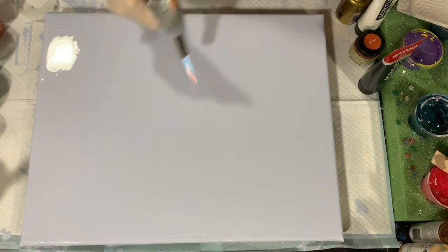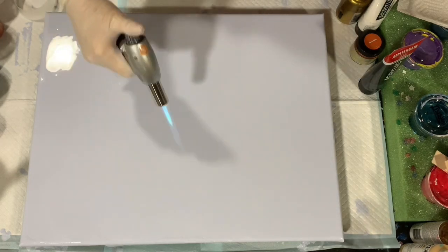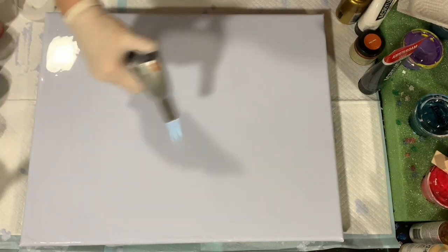My pouring medium today is seven parts medium to one part paint. I did thin my paints — I gave them a good five squirts of water to thin them down because I do want the paint to travel on the canvas. No silicone today. I'm just going to give this a quick torch. This is my favorite pour.